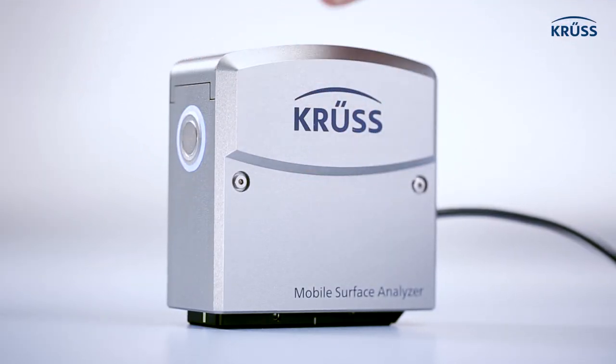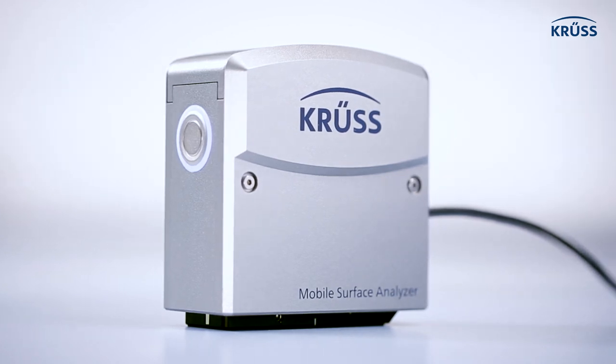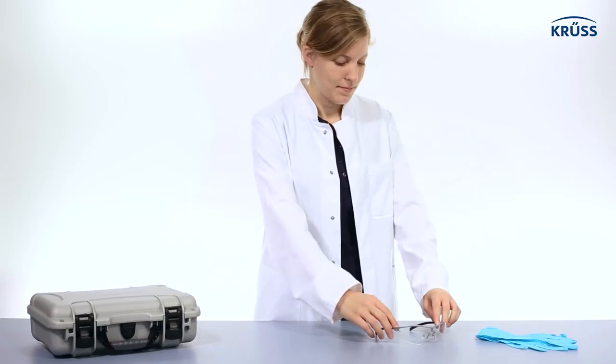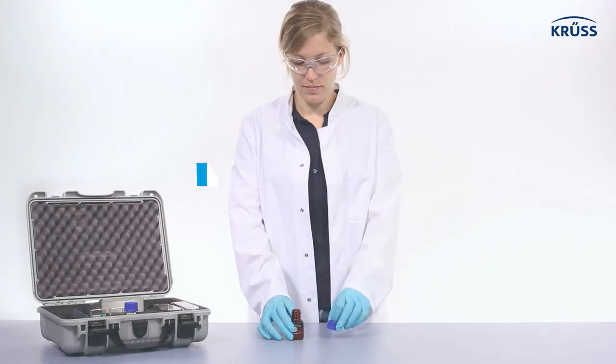You can refill the cartridges of your Mobile Surface Analyzer, MSA, with test liquids in five easy steps. Before you work with diiodomethane, put on safety glasses and gloves, and work in a well-ventilated area.